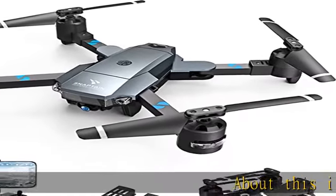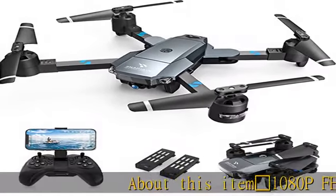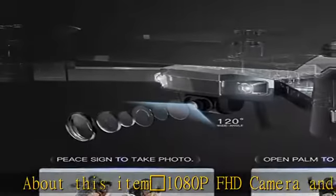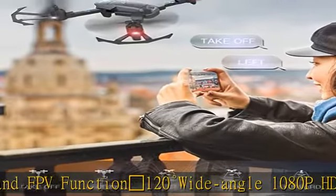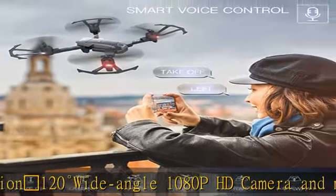1080p FHD camera and FPV function: 120 degree wide angle 1080p HD camera and manually adjustable 90 degrees angle, which captures high quality video and clear aerial photos.